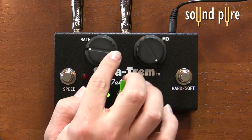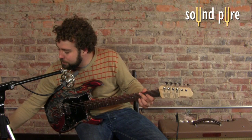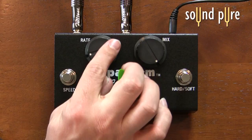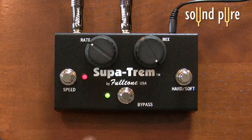So it goes really slow. That's one feature that a lot of amplifiers don't have. The older amps did, but these days it's really hard to find an amp with a tremolo that gets really slow.